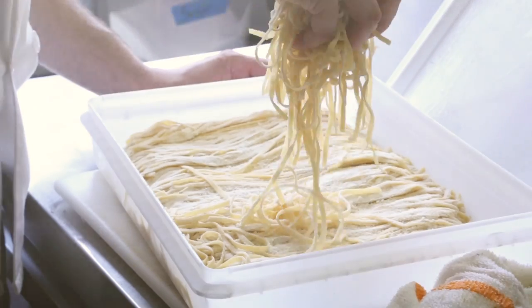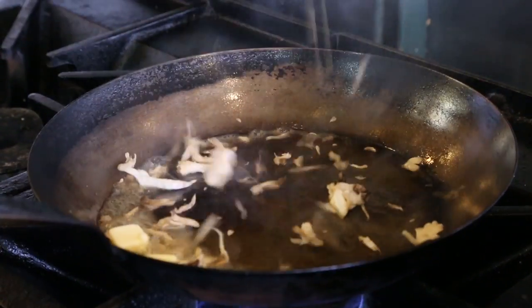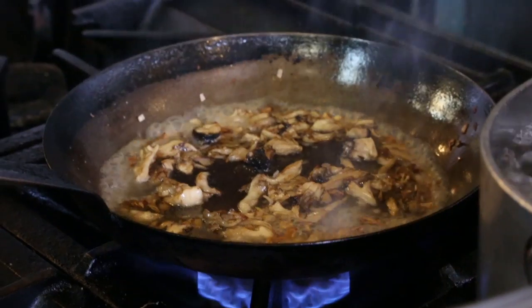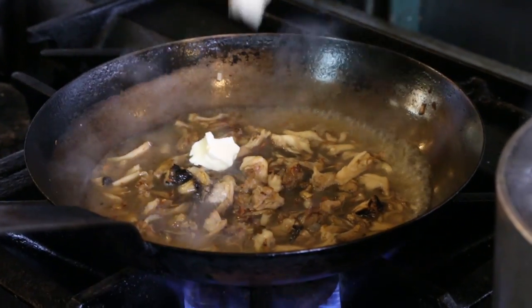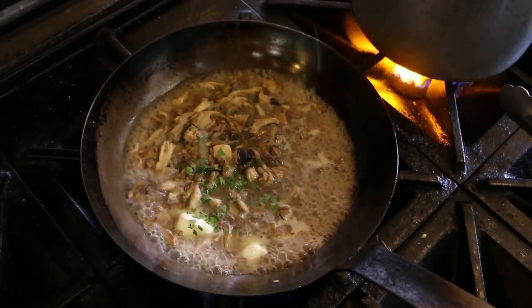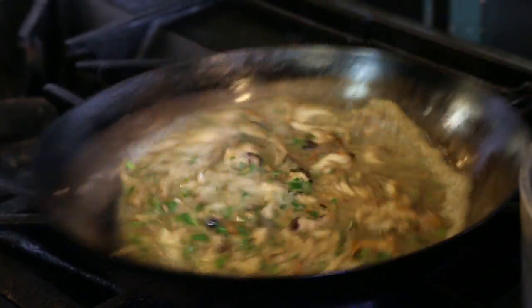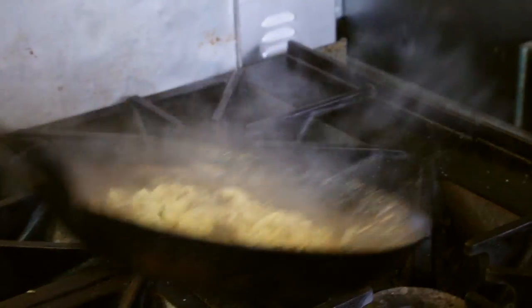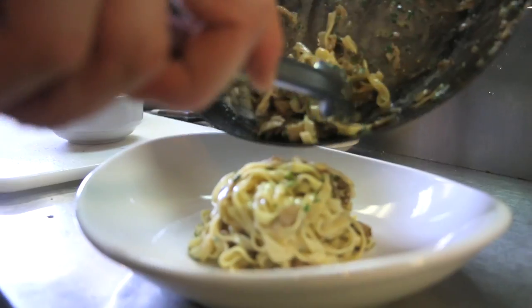So now we will make our mushroom pasta. We start with a hot pan with some butter and then mushrooms. I'll add a little bit of shallot and let those cook, then add a little bit of stock and a couple of knobs of butter, some flat leaf Italian parsley, and toss everything together with Parmesan cheese. See how that's kind of emulsified and nice and creamy? That's the goal — getting the right amount of sauce with the noodles so that it sticks and it's happy.